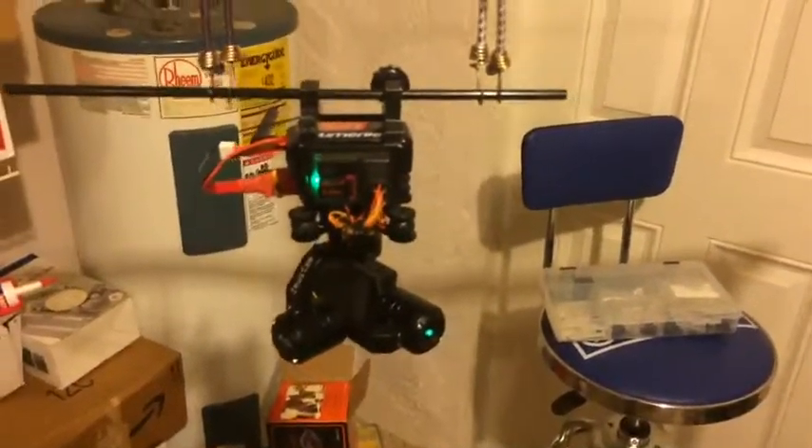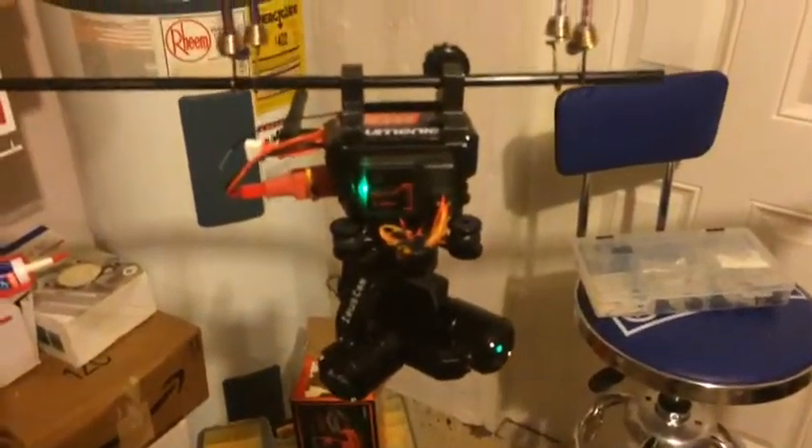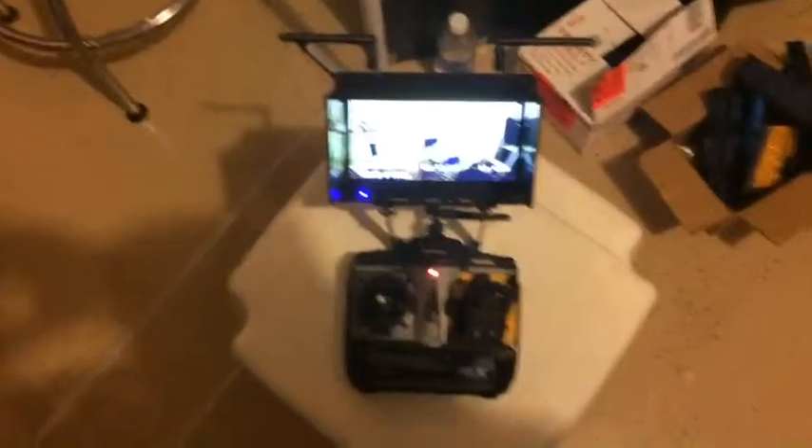Pretty much all you need now is a blimp to put it on and you're in business. I'll show you what I had going here.